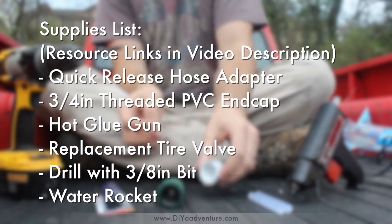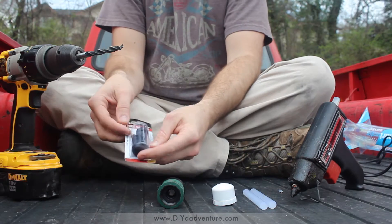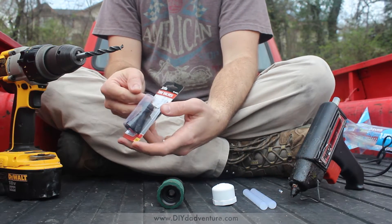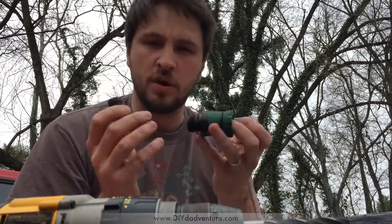This is a three-fourths inch threaded PVC cap. You're gonna need a hot glue gun and a couple of little tire valves, about an inch and a half long. You really only need one of them but they come in a pack of two. There are really only three parts to this, or four if you include the rocket.